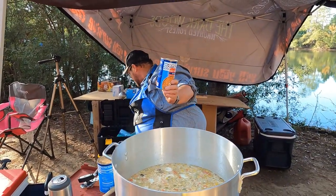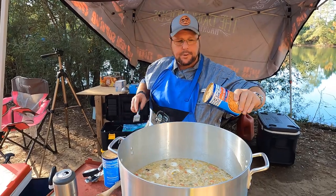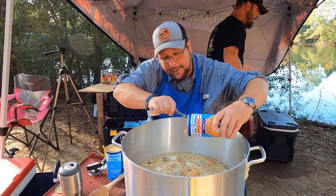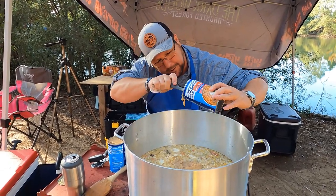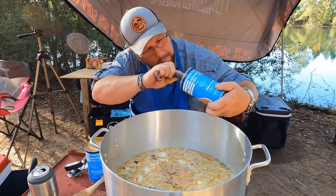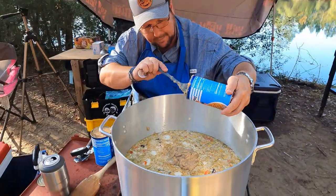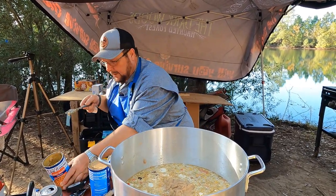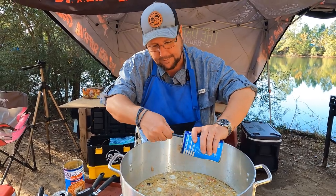Blue Runner cream-style navy beans — if you haven't seen them, order them on Amazon, or your local grocery store. Walmart carries them, Greer's carries them. Just eat them right out of the pan, in a bowl, warm them up. We're gonna put two cans in there.